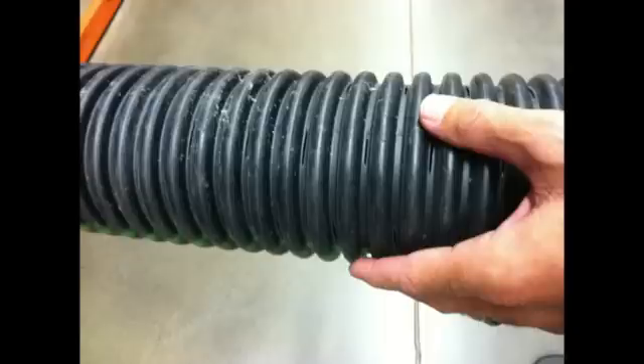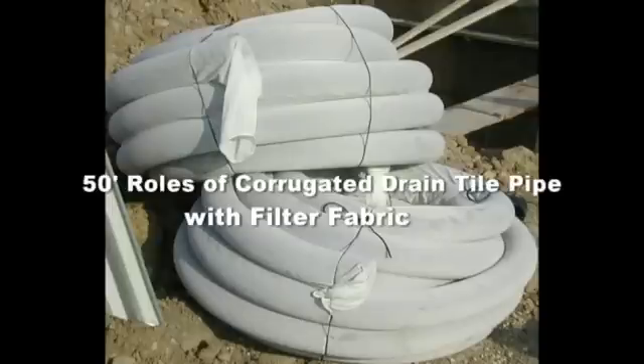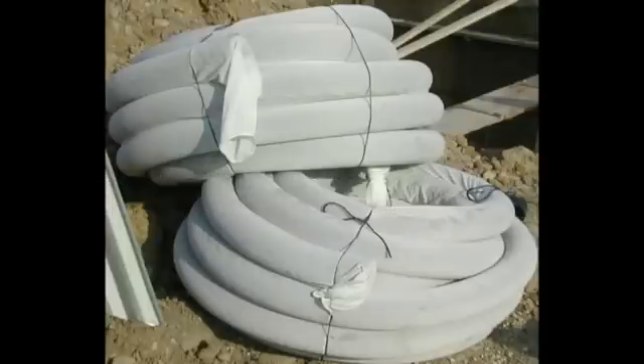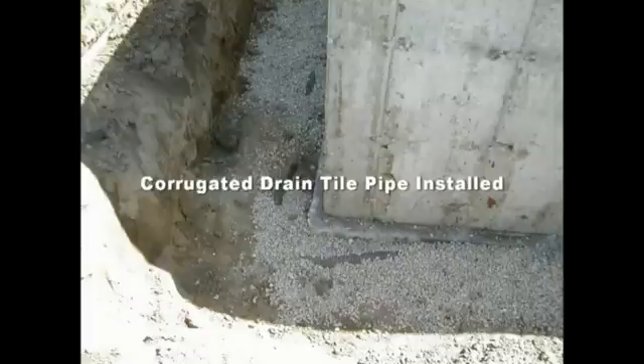So what are the different types of drain tile pipe? First, there's corrugated pipe, which has small slits in it to allow water to enter while deterring large soil particles from getting inside. You can also get drain tile with a filter fabric wrapped around it to prevent small soil particles from entering the pipe — this is a little more expensive, but it can pay off in the long run since once silt clogs the pipe your only option is typically to dig it up.